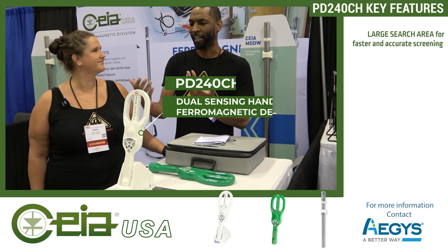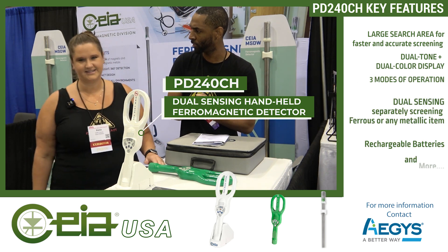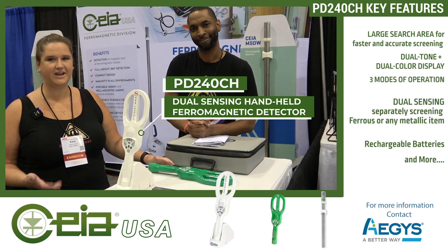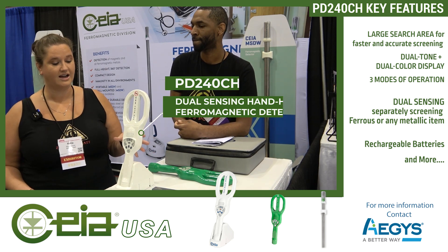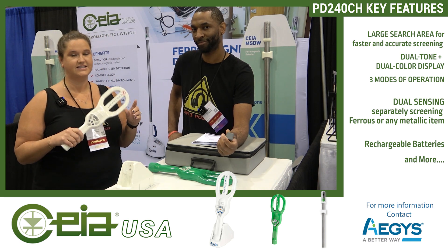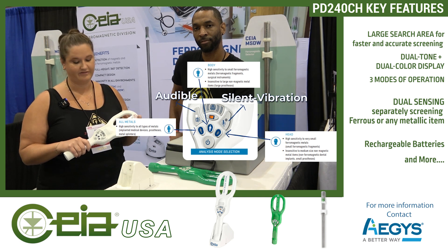Katie, do you want to talk about the PD240CH first? Hi, I'm Katie. I am actually the MRSO at my facility, so we use these hands-on a lot. This is the only metal detector that can detect metal and then instantly identify if it's ferrous or non-ferrous.